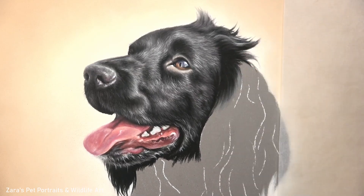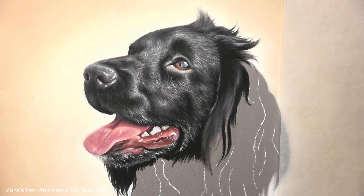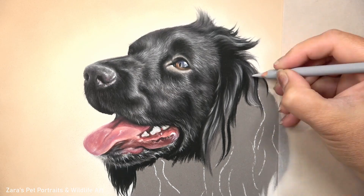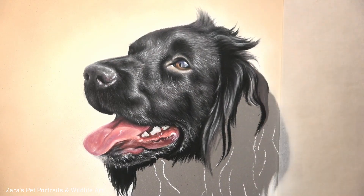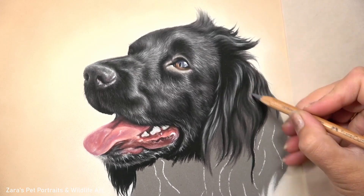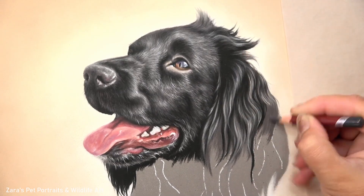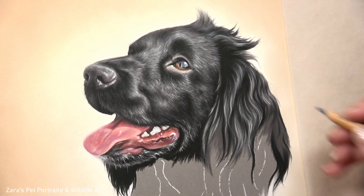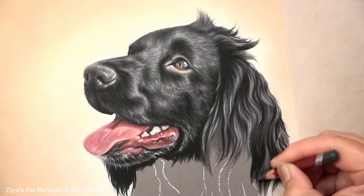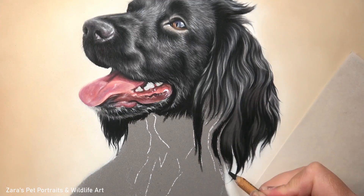Throughout this portrait I've worked in small sections and that's what I'm going to do for the ear. Spaniel ears are quite tricky because of all those overlapping fur sections - you've got that thicker and longer fur texture compared to the face, so this can definitely be one of those elements where it makes us think where do I start. Because of that I am going to have this available as a real-time tutorial on my Patreon channel so I can focus just on this ear and show you exactly how to layer to build up a realistic spaniel ear.